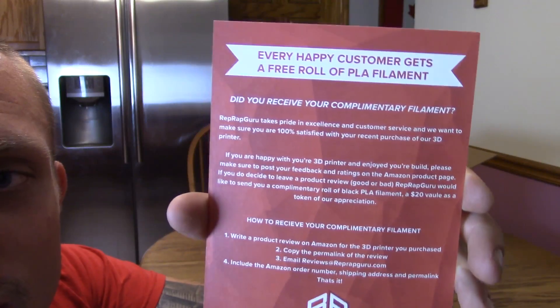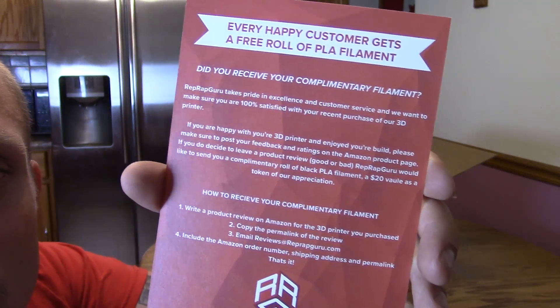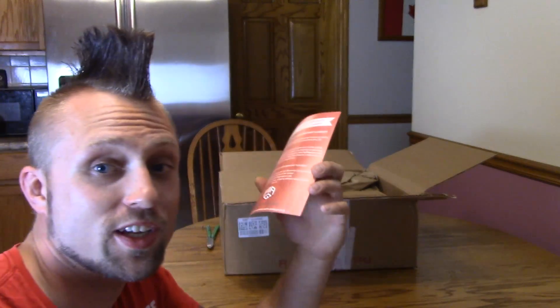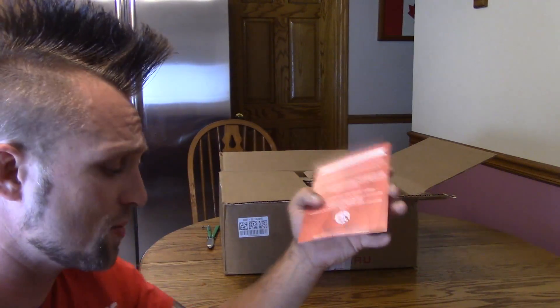That's kind of odd — it says if you give them a five-star review, you'll get a free roll of filament. I'd appreciate if they just gave me the filament in the first place. I bought three rolls of filament already, so I'm going to base this review totally honestly. I don't really care if I get free filament — it's like 20 bucks. So I'm going to tell you straight up if I like this thing or not.